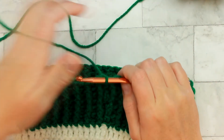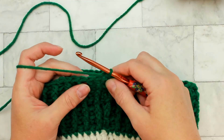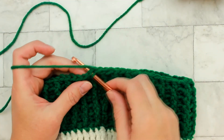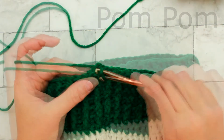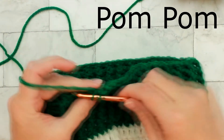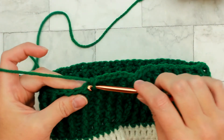We made it to the very last round, round forty-four. This is so easy — all we have to do is single crochet around the entire hat for a total of sixty-six stitches. I'm just going to show you a few of these and then let you finish this off, and I'll meet you back here to show you how to make the pom-pom.